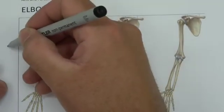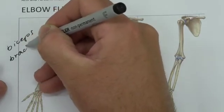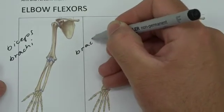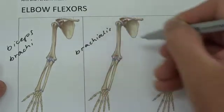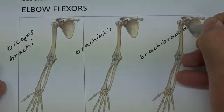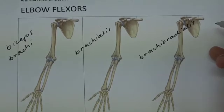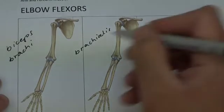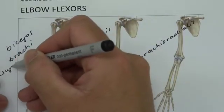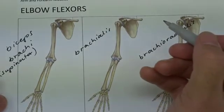So if we think about those muscles and write them in, we had biceps brachii, brachialis, and brachioradialis. These three muscles are responsible for creating flexion around the elbow. Biceps brachii is also a supinator, so it will work primarily in the supinated position.